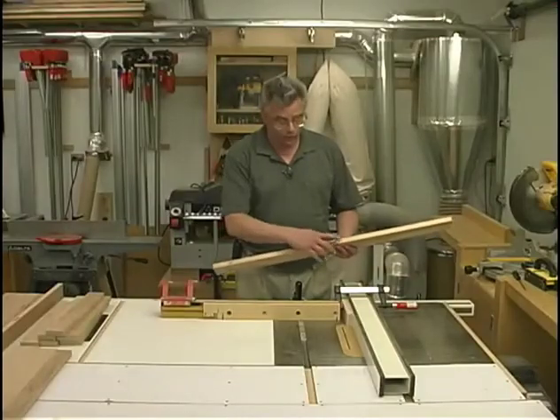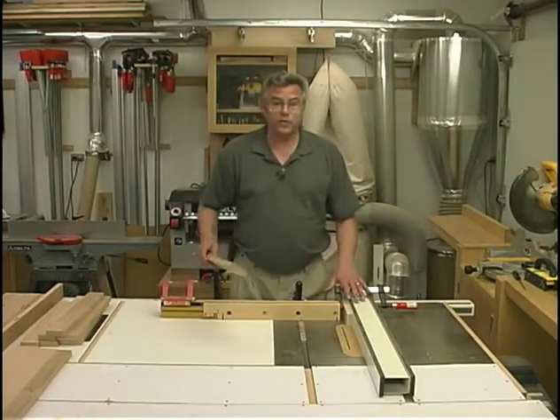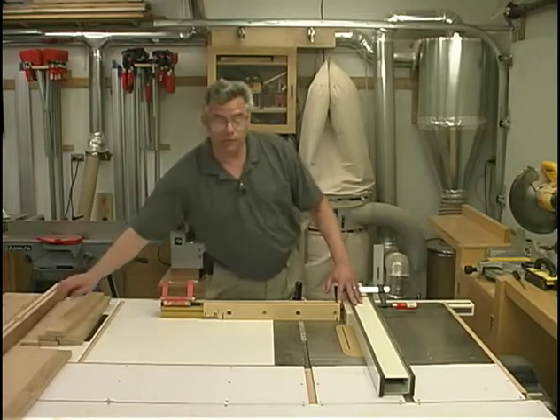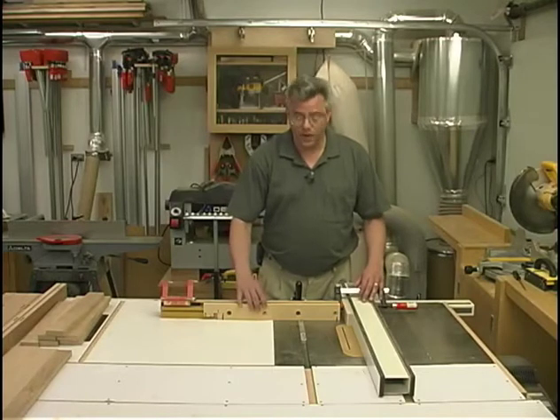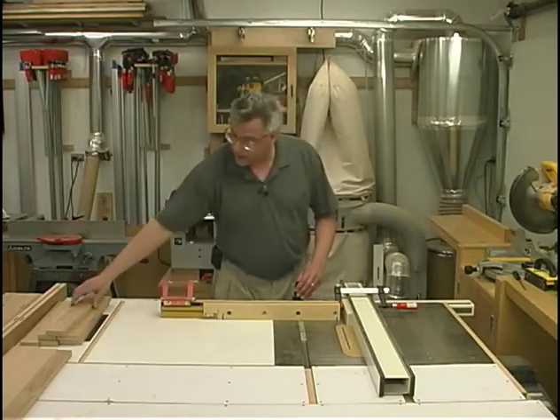For each mortise we've cut, we also have to machine a matching tenon. I like to machine my tenons at the table saw — it does require a couple of different steps, and we'll be using a couple of different pieces of machinery to accomplish the complete machining of the tenon. The first step is to make the shoulder cuts, and we'll bring you in closer to show you that setup.